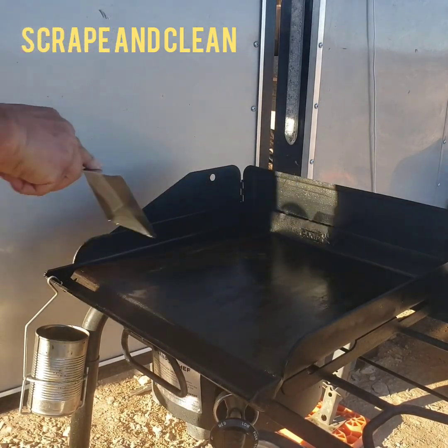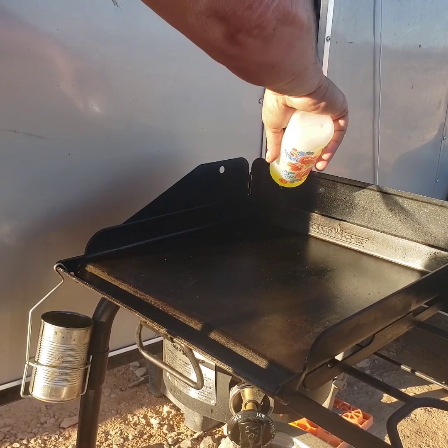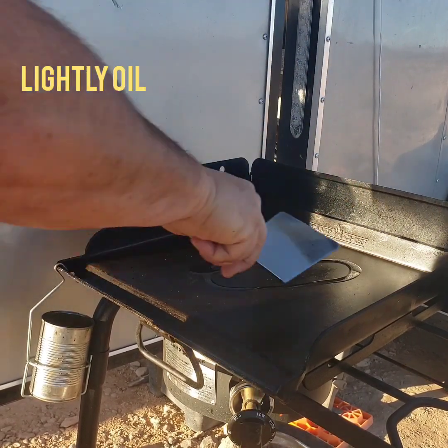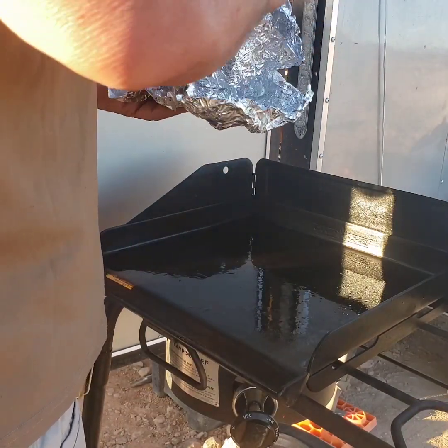You always want to make sure that you have a clean griddle to work with — that's important. Scrape it, clean it, and just use a little bit of oil. I'm using some avocado oil, very little, and using my spatula to spread it around.